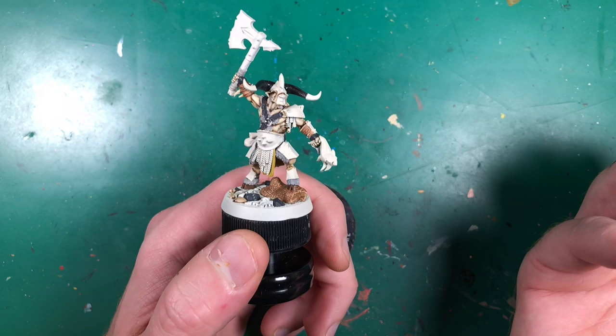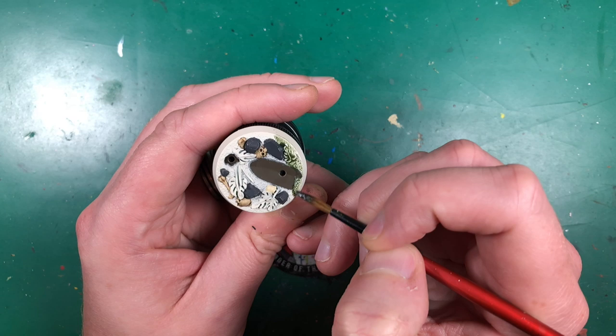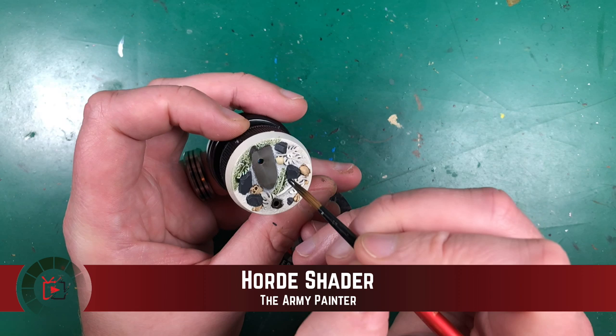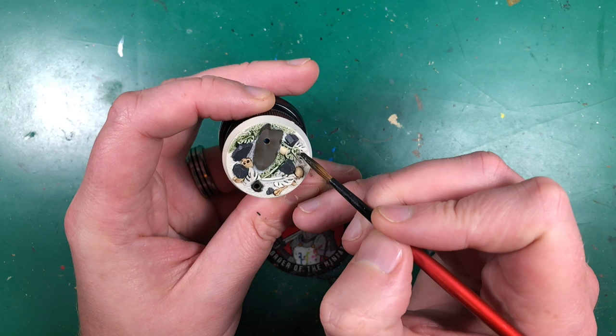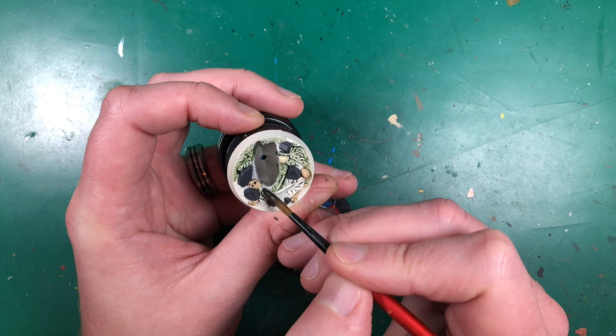Since I haven't glued the miniature to the base yet, I can set it aside to dry and get some bonus washing done on the base. I'm using Army Painter Green Tone on all the greenery on the base — flooding it completely. It'll stain the raised bits slightly green and seep into recesses darkening them into a nice dark green — a quick, simple foliage solution.